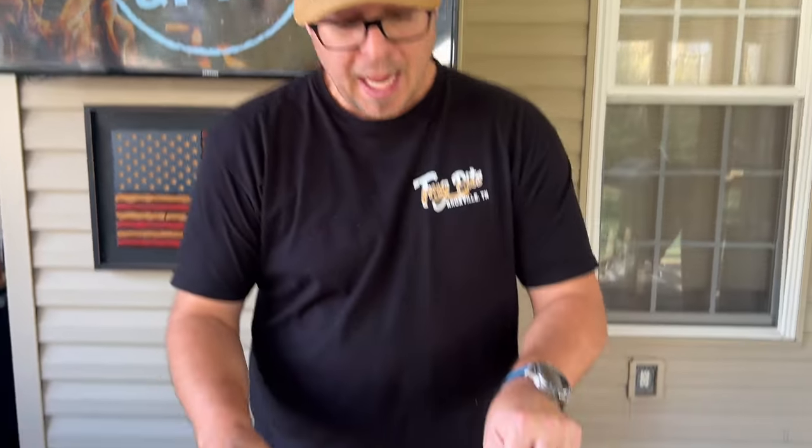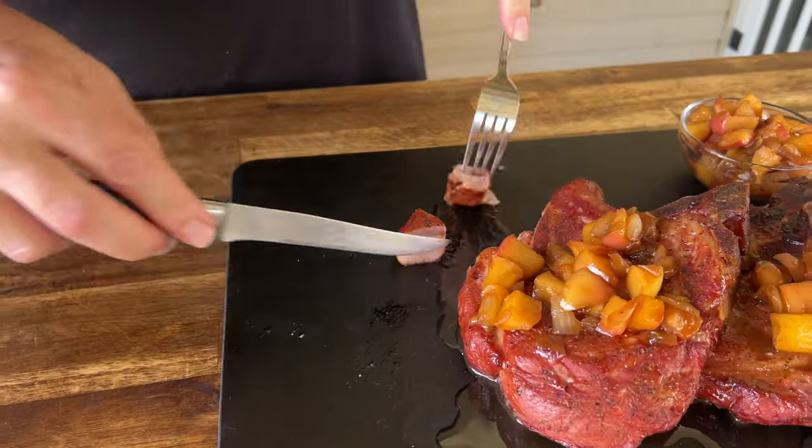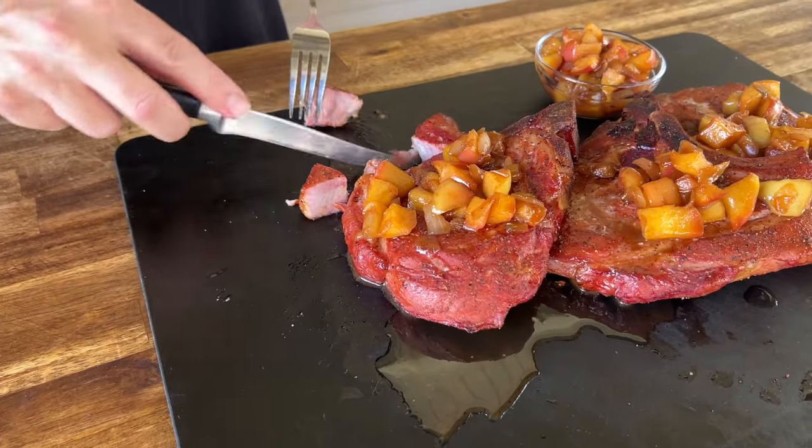I was worried about how much salt to add when I brined, and I really didn't want to brine it too long since these are pork chops and not like a large turkey. Looking back, I think it could definitely take longer in the brine. That's a dang good pork chop though.